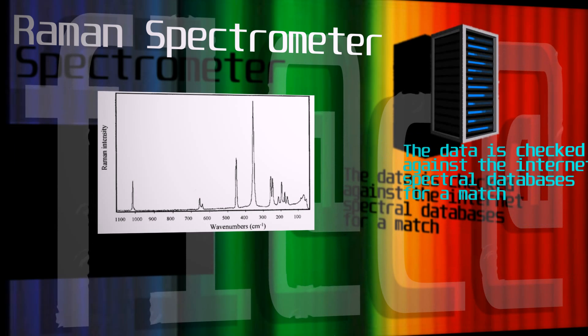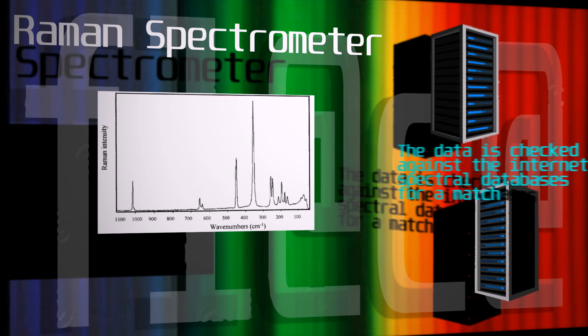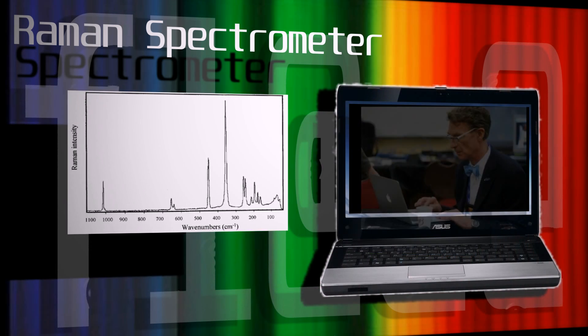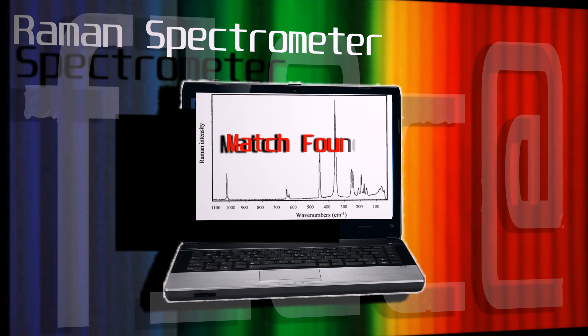The spectra is then checked against the ASTER and internet spectral databases for a spectral match. The match is displayed on the remote terminal to the user, showing the chemical compound identified by the spectrometer.